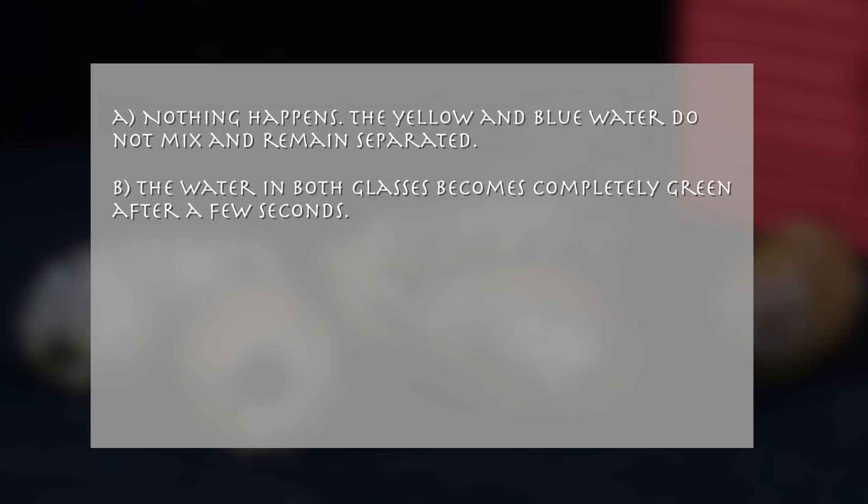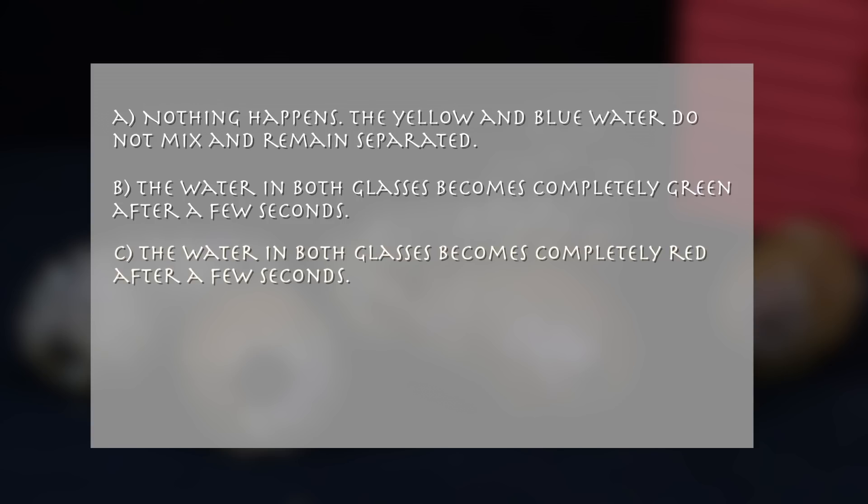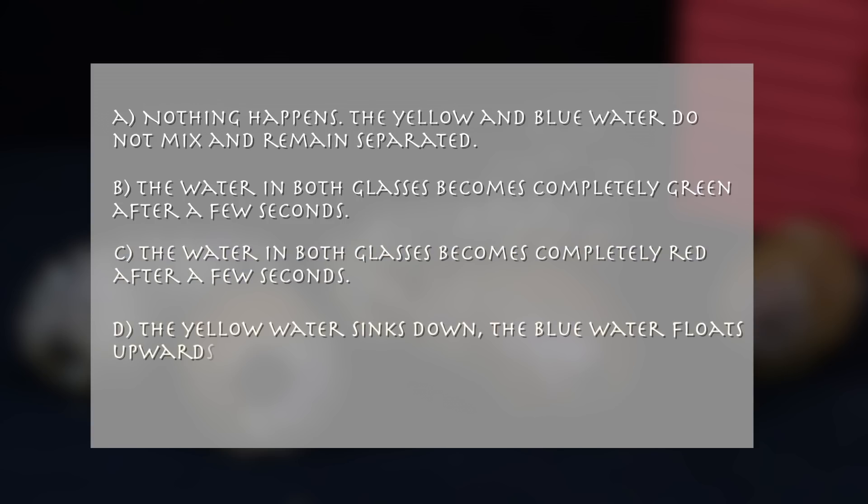C. The water in both glasses becomes completely red after a few seconds. D. The yellow water sinks down and the blue water floats upwards.